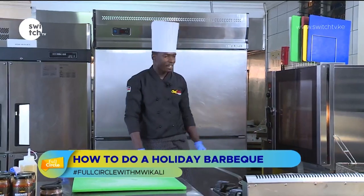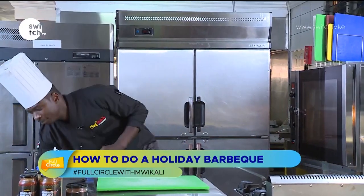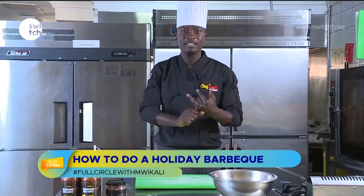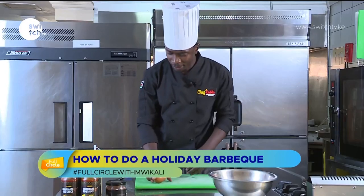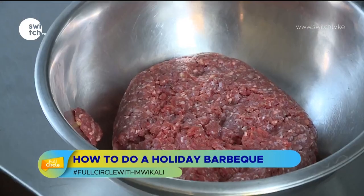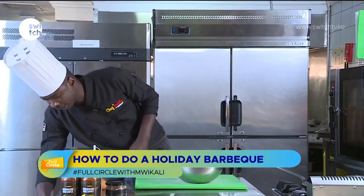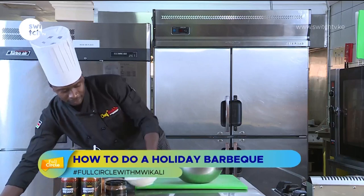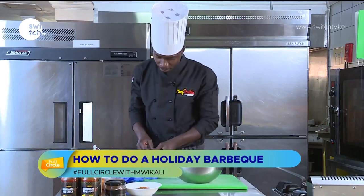On to our next recipe — gourmet burgers. For the gourmet burgers you need mincemeat, eggs, and a marinade comprising everything you need for the burger. I'll also add a little bit of salt and some breadcrumbs to help bind the mincemeat. Let me put on a new pair of gloves.